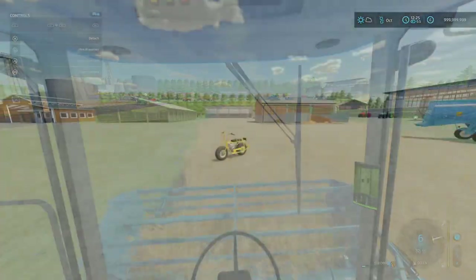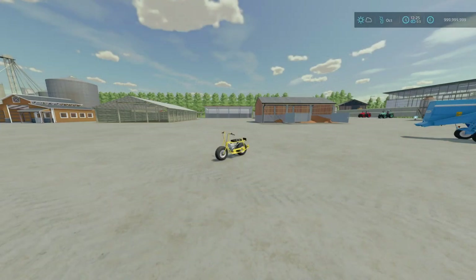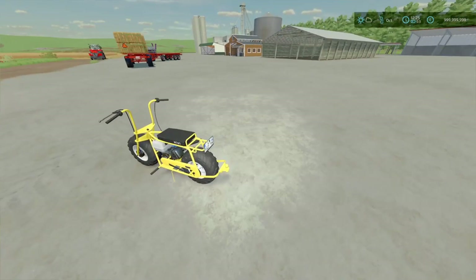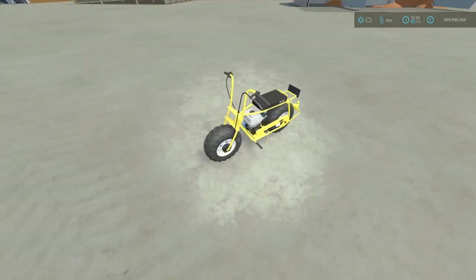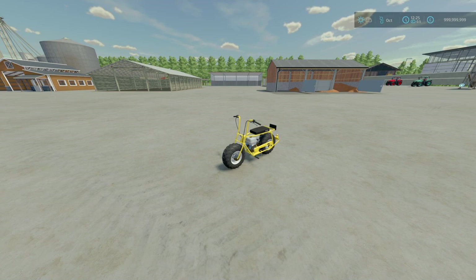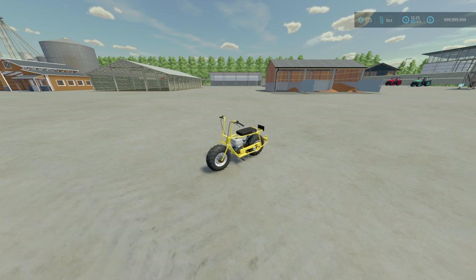Next we'll head to the Lizard Me Bike by Solution's Modding. It is 5.14 MB to download, 4 slots for console. The description says it's a homemade project that is nothing more than some pipes, a lawnmower engine, and some small wheels — have fun. Settings are colours and stickers, and there is a hitch at the back. Price starts at $560, and a top speed of 50 km/h.